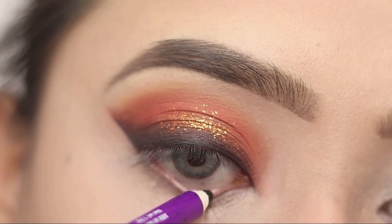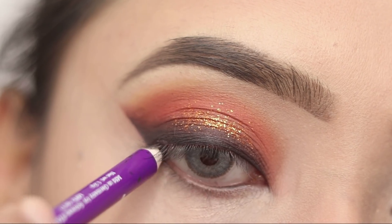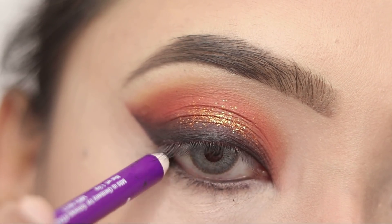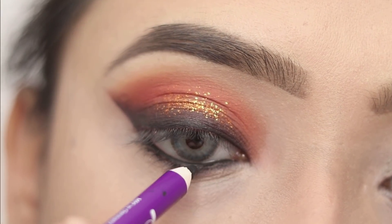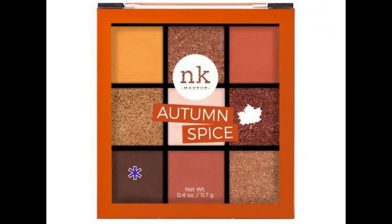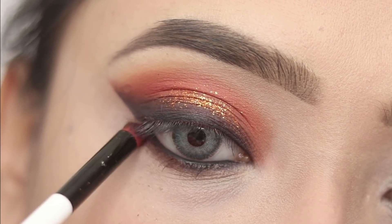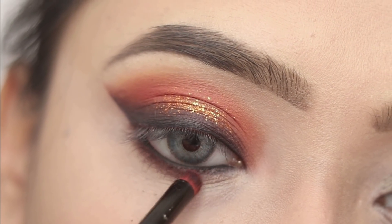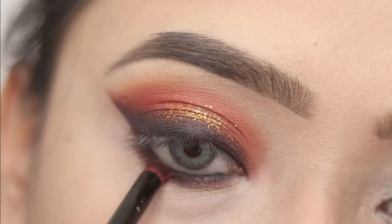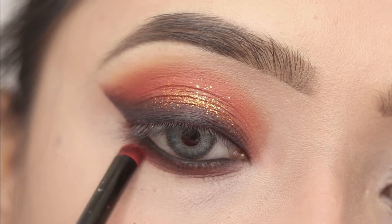Next I will use plum kajal and then I will apply the same brown shade with the smudging brush along with the kajal. I will smoke out the lower lashes a little so the eye makeup will be balanced. Next I will apply the orange shade along the lower lash line.